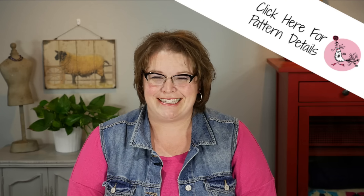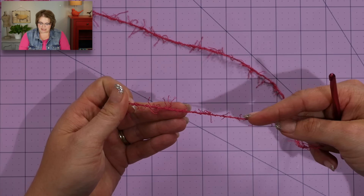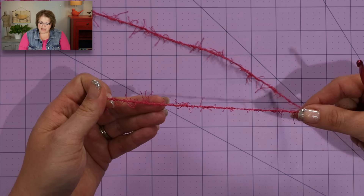Now let's take a look at the yarn. The yarn itself is constructed in a way that it has these really great eyelashes that come off of it. These eyelashes are what give the scrubby its scrubbiness — I guess that's the technical term for it. So as you're crocheting, you want to make sure that you're working into the base of the yarn and not into one of these scrubby pieces coming off of the base. Make sure your hook goes into the actual yarn itself.